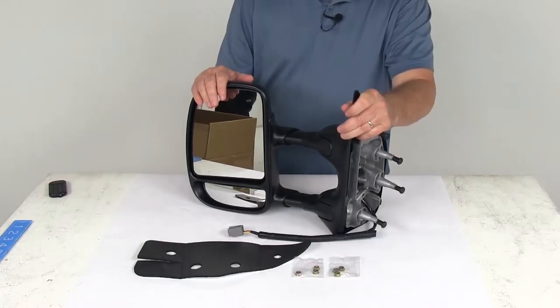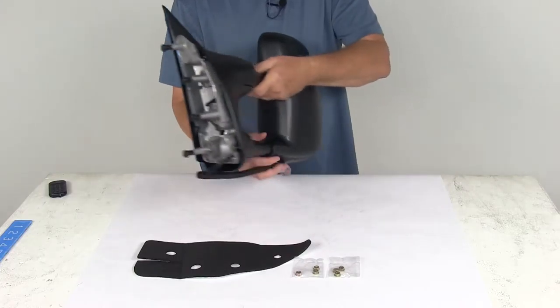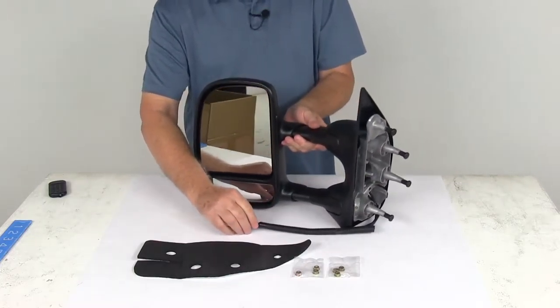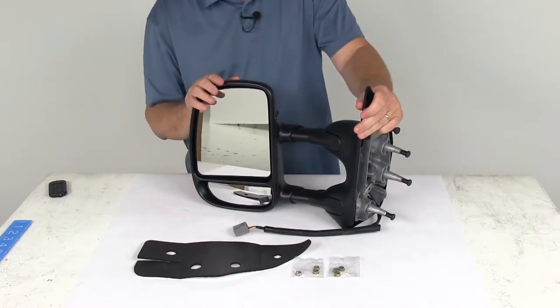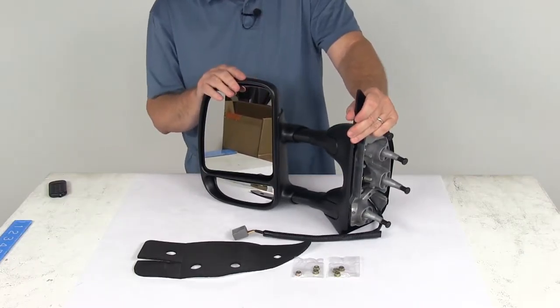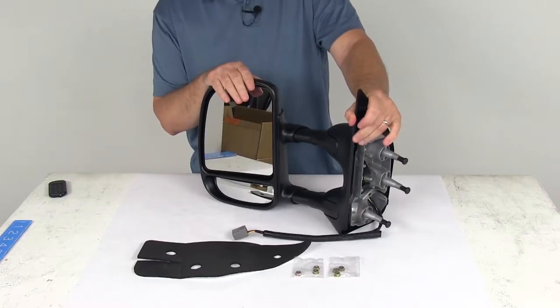Today we're going to take a look at the K-Source custom electric driver side extendable towing mirror. This is a custom fit part designed to fit the 2009 to 2014 Ford vans with the non-heated power mirror. On any custom fit part, I always recommend going to our website and using our fit guide — put in your year and model vehicle and it'll show you if this will work on your application.